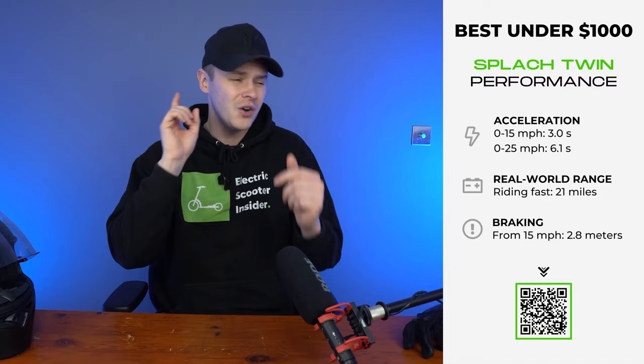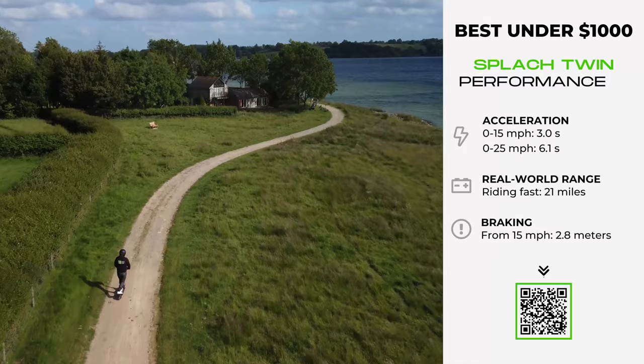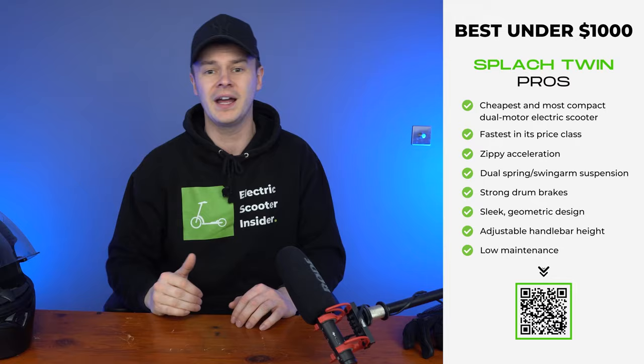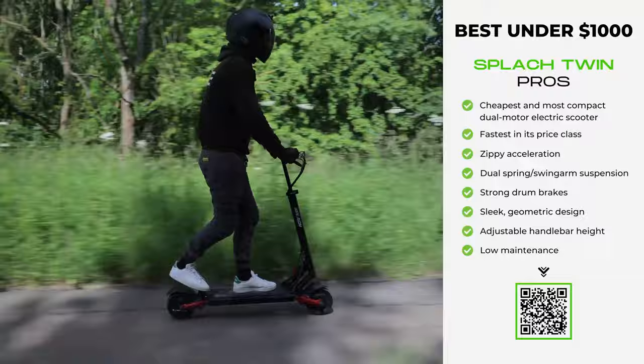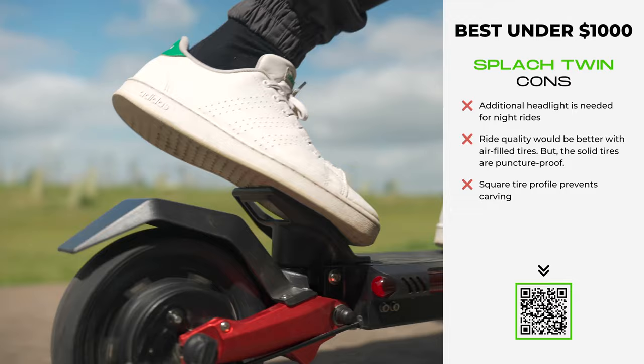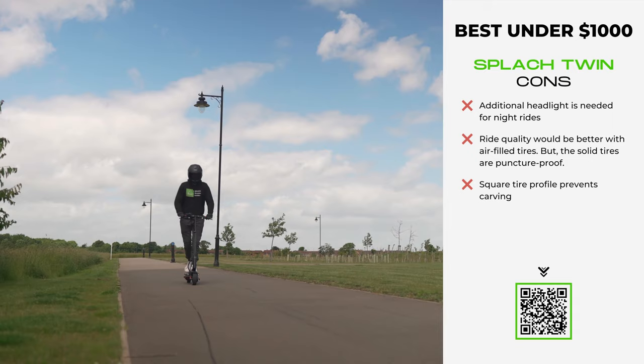For context, only one other dual motor scooter costs under $1,000 — the Unagi Model 1 — yet despite sharing a similar price point, the Splatch Twin boasts 2.4 times more motor power. This unparalleled value extends to the Twin's ride quality. A telescopic stem lets you adjust the wide handlebars for maximum comfort and control, while the deck and kick plate allow a balanced stance and better maneuverability. The Twin also comes with front and rear springs that work with its solid, low-maintenance tires, and the powerful drum and electronic brakes bring you to a halt from 15 miles per hour in just 2.8 meters.